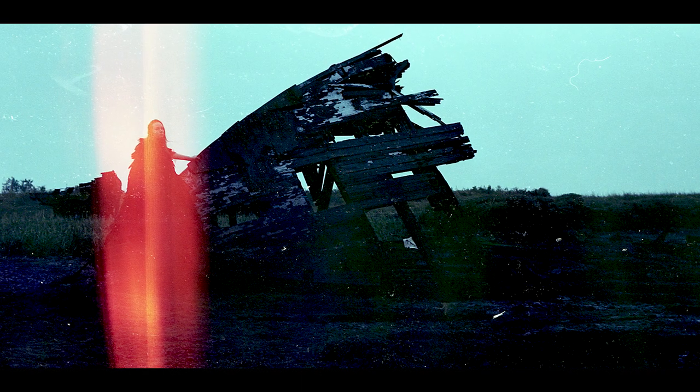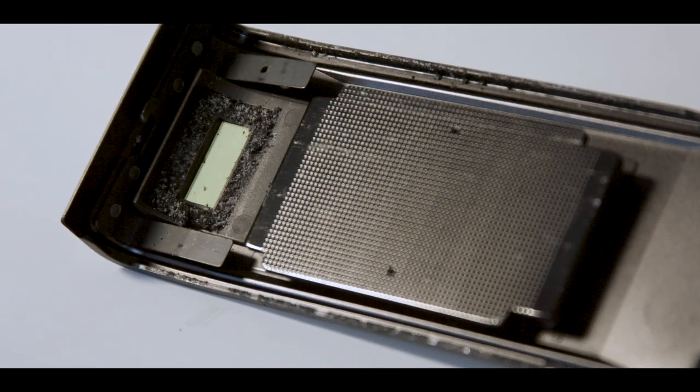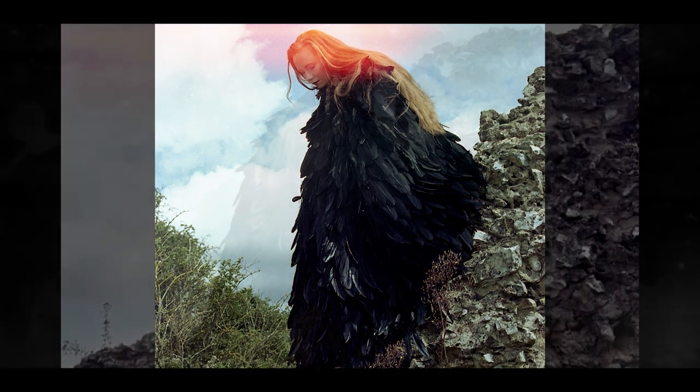We've had a chance to get home and dry off, and I have developed the pictures — and every single one of them has got a light leak on it. The light leak comes from that window at the back that I was worried about at the beginning of the video. There's a bit of foam around the window which seems to dry up or deteriorate over the years. It's not a difficult fix, but it does mean that the pictures I've just taken have got skid marks all over them.